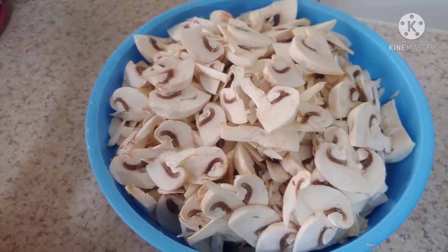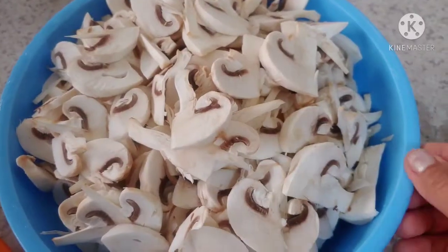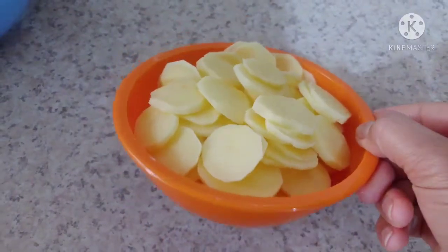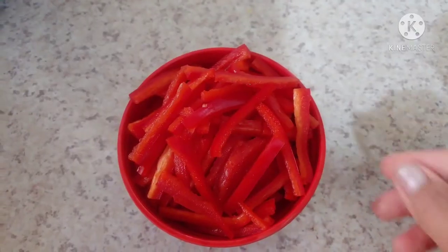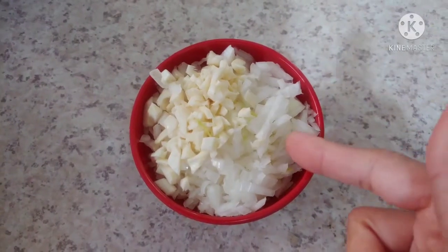The recipe for today is mushroom with potato. The mushroom has to be cut this small, and the potato is cut too. Capsicum or bell pepper is also used. And garlic and onions are cut this fine.